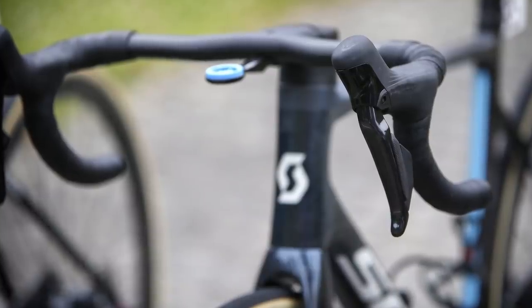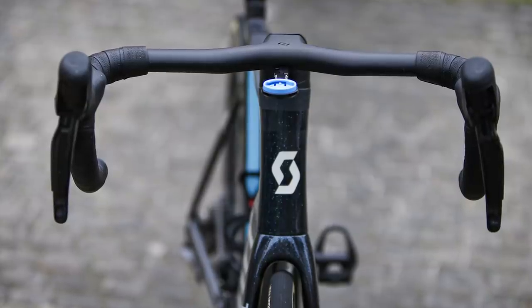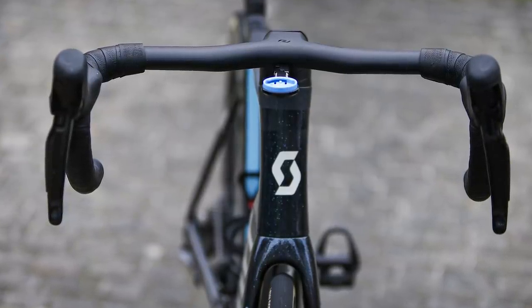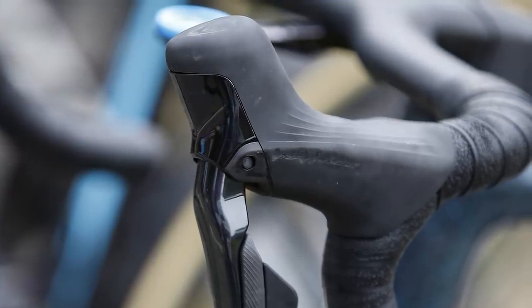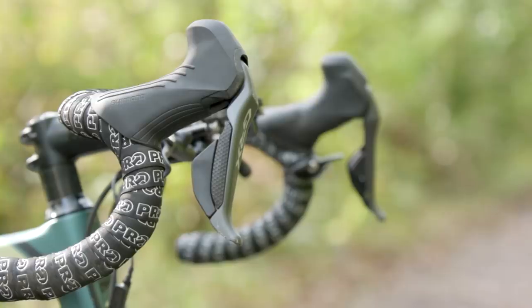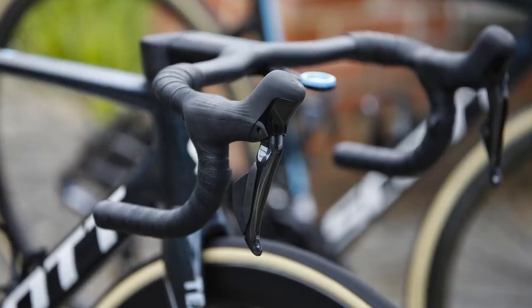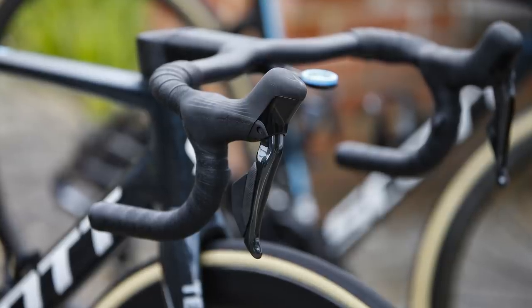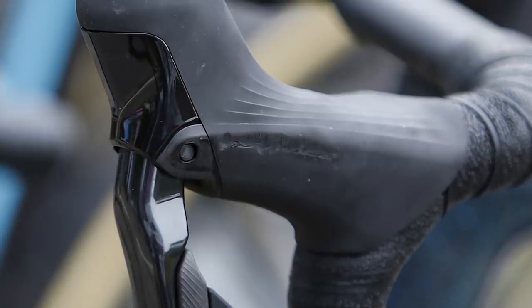The shape of the levers is similar to before, but they seem offset from the bar rather than simply flaring outwards. The hoods have also adopted a raised textured grip, not dissimilar to that seen on the GRX gravel groupset from Shimano, though the profile is less pronounced here. Team DSM has tried to scratch out the Dura-Ace logo from the outside face of the hoods; however, the overall outline of the logo is still visible, confirming this is a Dura-Ace product.